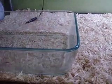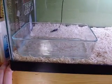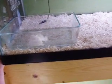For water, I recommend using a glass or ceramic dish because it's heavy, and big enough to hold your entire ball python in — that's about the right size. They really shouldn't soak that much, but they do like to soak now and then.